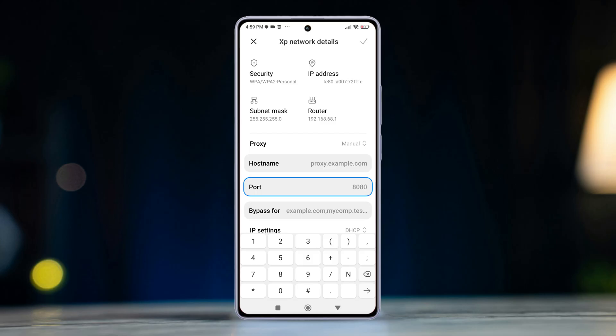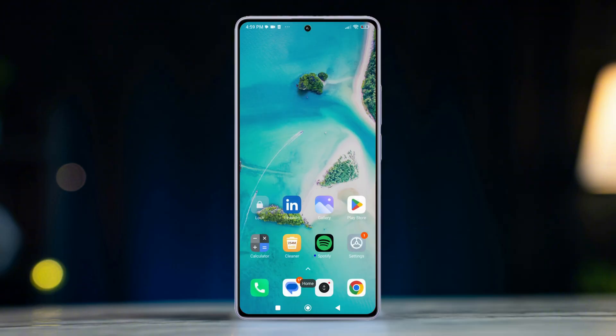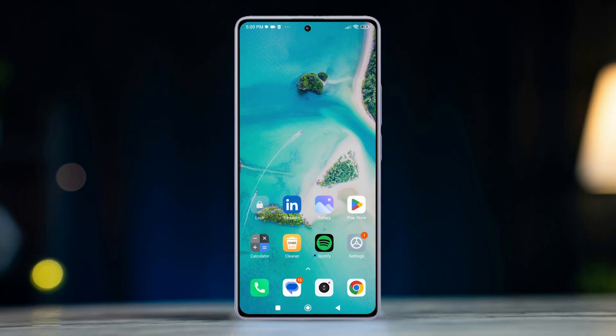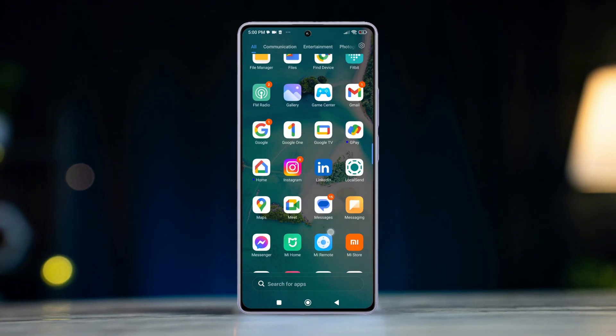After that, enter the proxy port number. If required, input the authentication credentials. Finally, tap the check mark in the top right corner to confirm. And that's how you can set up a proxy server for Wi-Fi on your Xiaomi phone.